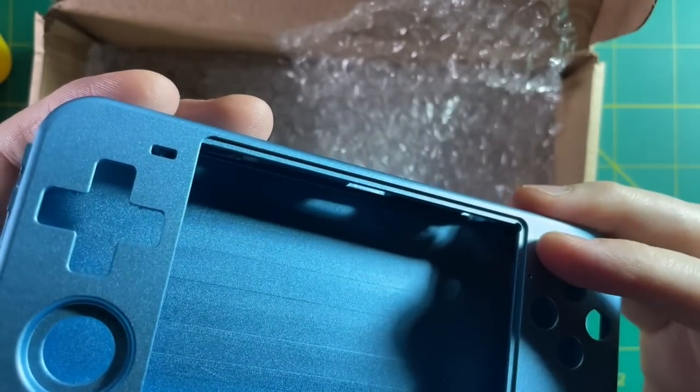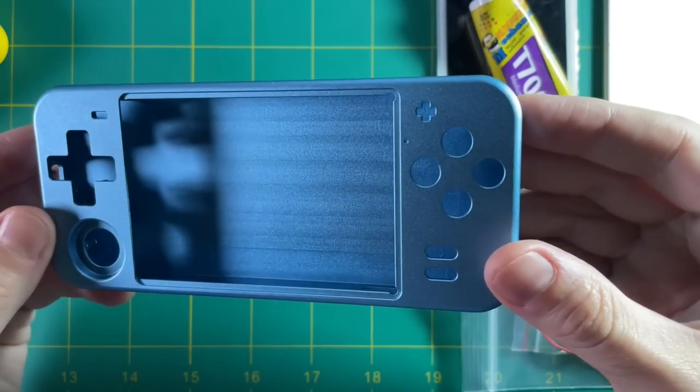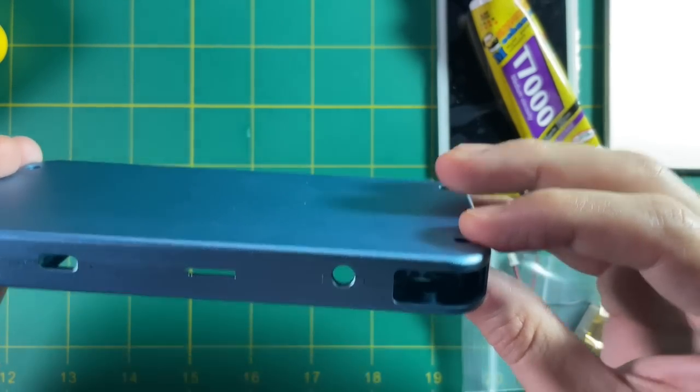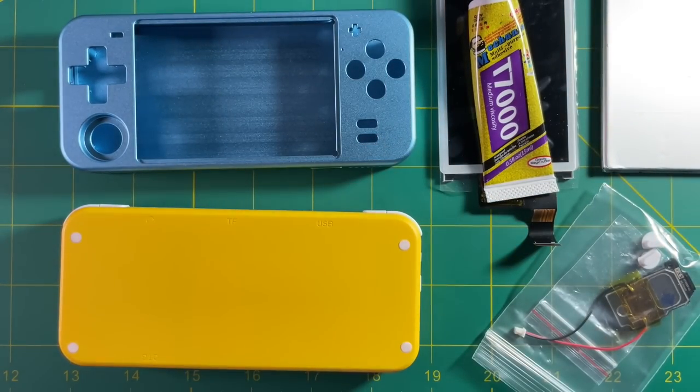As you can see here, it has different start and select buttons, and I like these a lot better. They just make a lot more sense in the case than the previous ones. Other than that, everything else looks the same. Okay, so let's start taking apart the old one so we can put it into the new one.